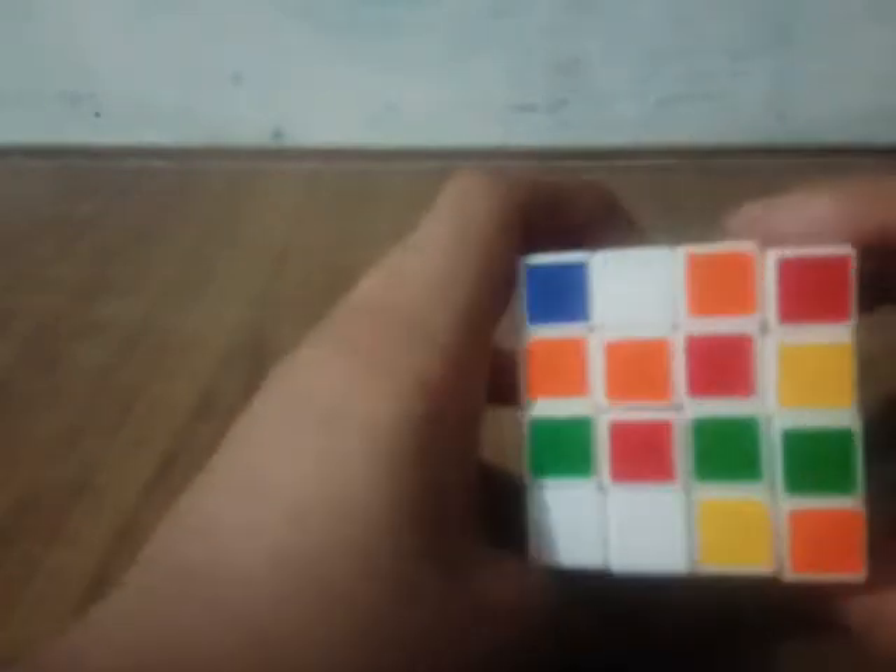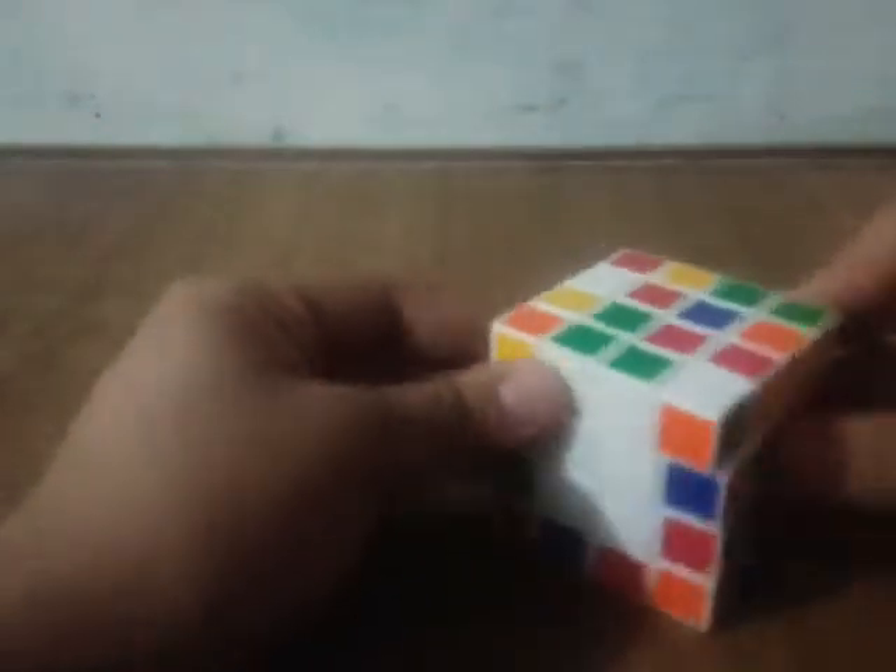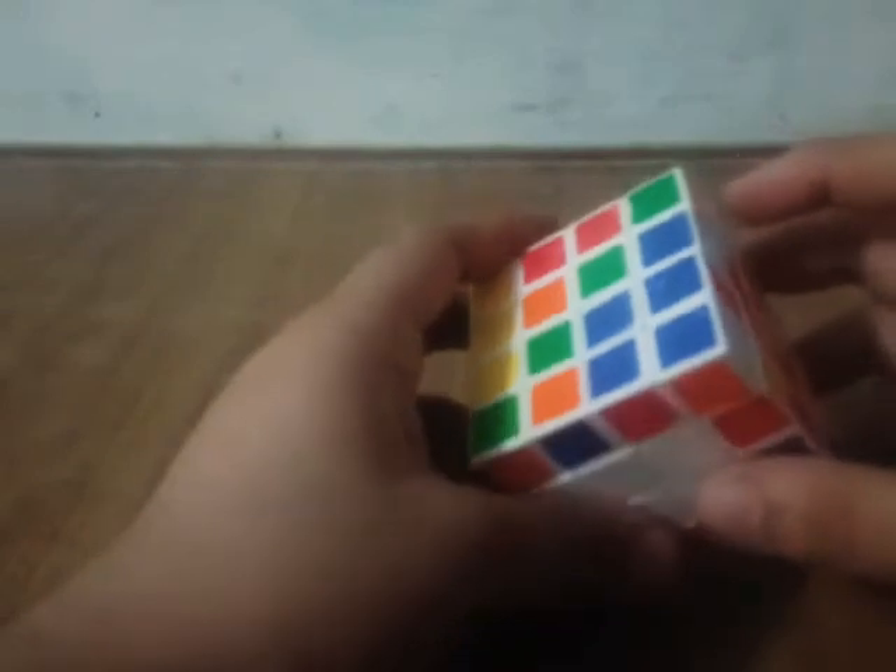I already have the red edge but I'm going to use the orange edge instead. I'll save this, but if you don't, don't worry. As a beginner I'll go ahead and distort it. Start distorting like this, and first I'll make a green and white pair — just like this — and then insert it.